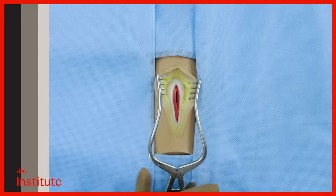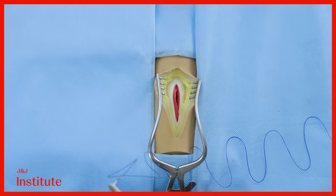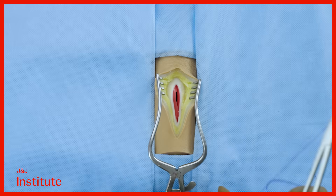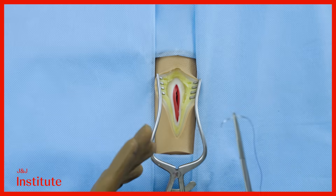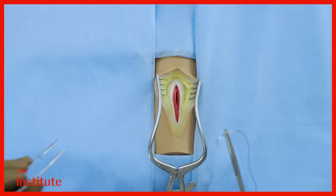For this demonstration, we will be using a size 0 polydioxanone suture that is coated with triclosan, also known as PDS+. We have the suture on a round body needle for the closure of fascia.